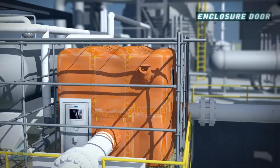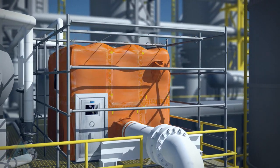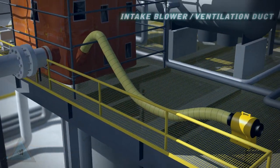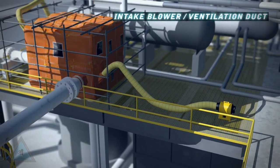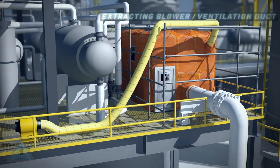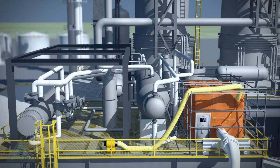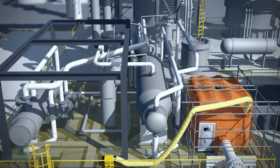An aluminum frame door is added as the primary means for personnel access. A centrifugal intake blower is located in a non-classified area and attached via ductwork to provide clean, fresh air. An extracting blower ensures that the atmosphere inside the enclosure is fully exchanged a minimum of every 5 minutes.